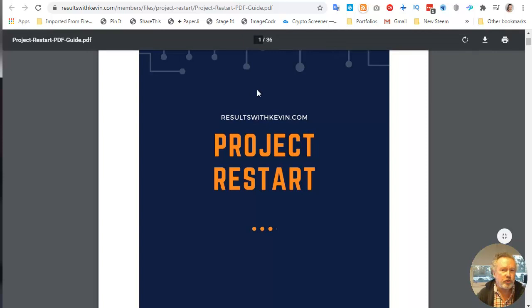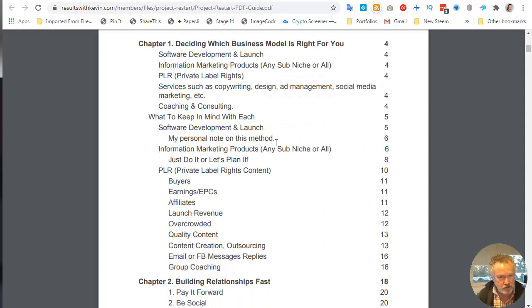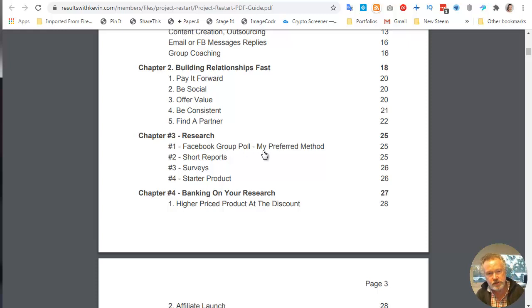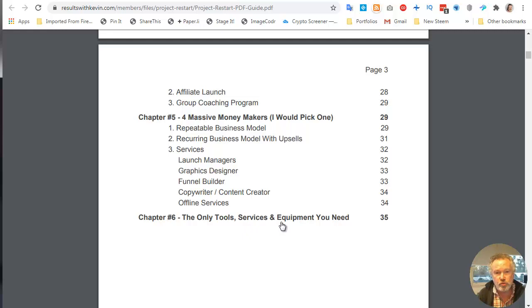Looking at the PDF document, the deciding which business model is right for you covers software development and launch, information marketing, private label rights and services, and coaching and consulting. He goes through the practical steps for each — the goods, the bads, what's hard. The second piece is building relationships fast — he's got five ideas for how to build relationships. Research is where you get your ideas from and how you turn those ideas into product. Banking on your research is basically how to scale up your business, and then it talks about the tools and services and equipment you need.